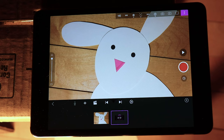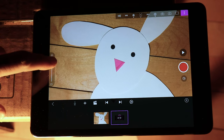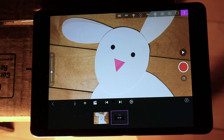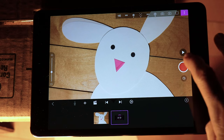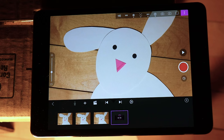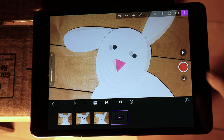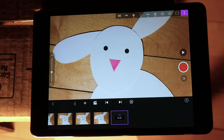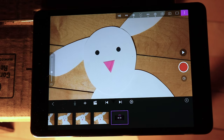Now go ahead and move your puppet just a little bit, maybe a quarter inch. Now we're going to adjust something called onion skinning. It's a slider on your screen and it's going to show you the last frame you shot and the live feed of your camera. You can adjust the ratio of how you see each, and it's going to help you make a smooth animation by showing you where your puppet is headed and where it's been. Take another photo, move your puppet another quarter inch, take another photo, and repeat that over and over until you've got a second of film. One thing to consider is that smaller movements equal slower motion and larger movements equal faster motion. You can always press the play button and check your progress.